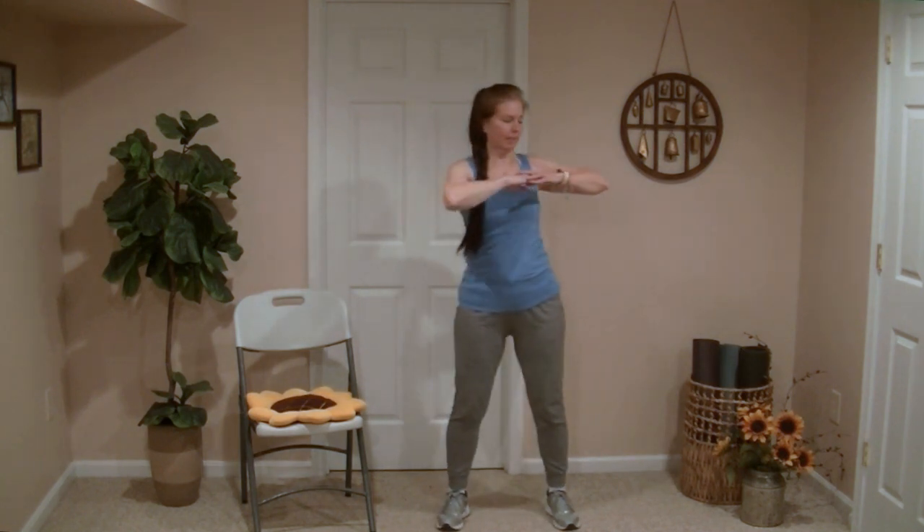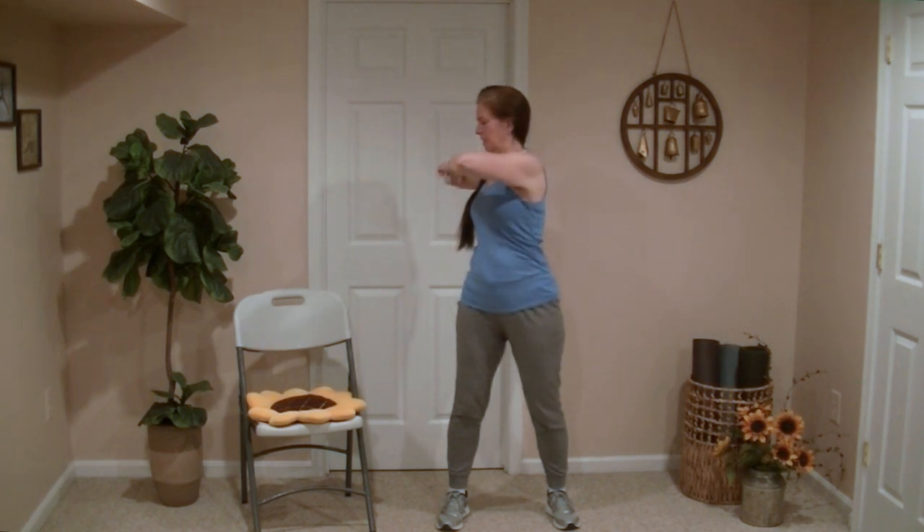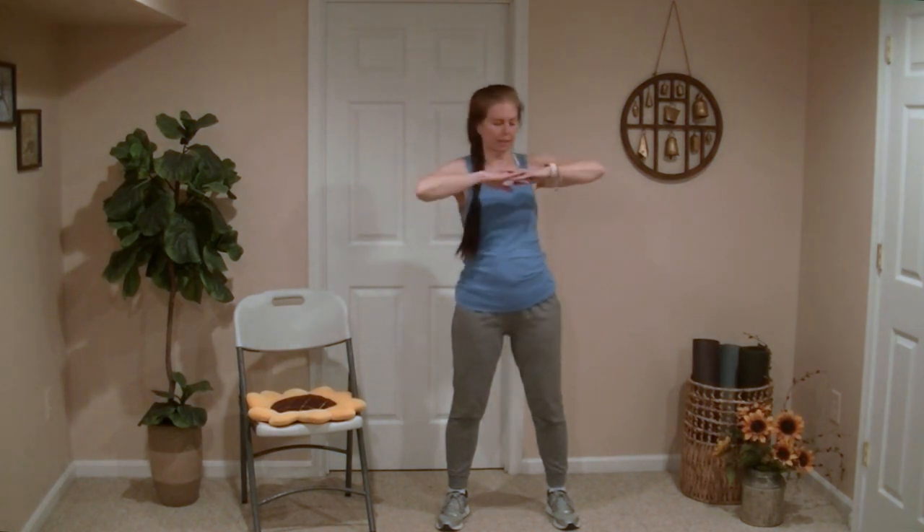Let's raise the arms to chest level, hands touching, and we're going to twist side to side. These are slow, gentle movements — there should be no pinching or any pain in the back.